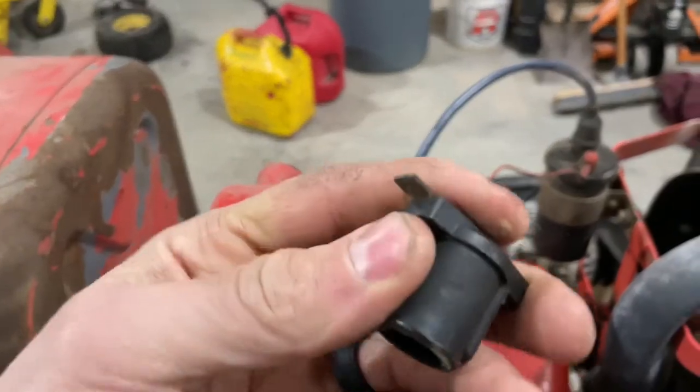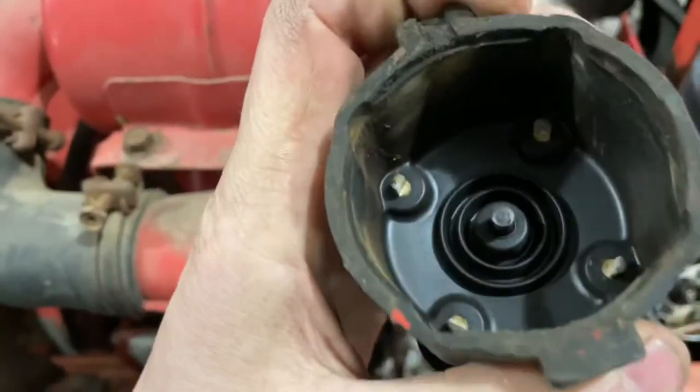The rotor has seen better days. The cap and pickups are all kind of corroded. So I'm going to make a few phone calls, see if we can locate some parts. Hopefully we can get this thing running in a little better form than it was this morning and get some work done.